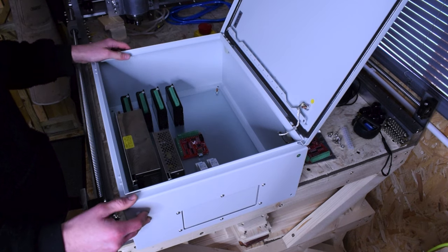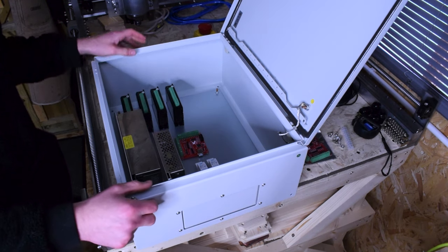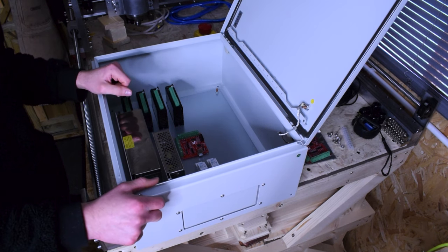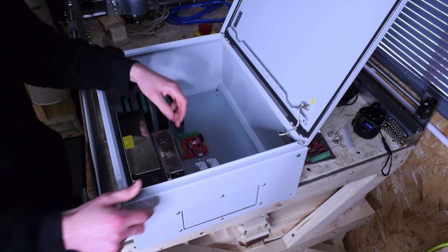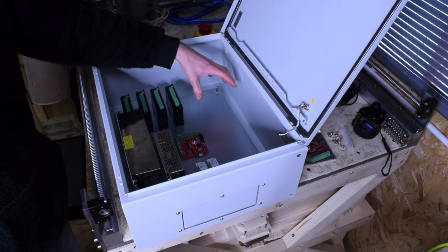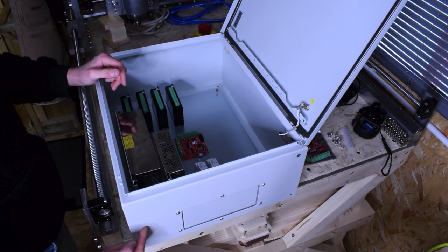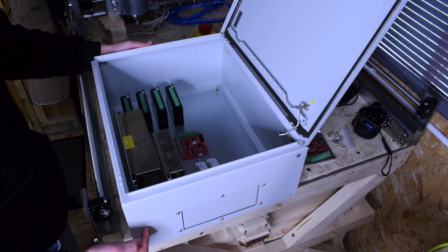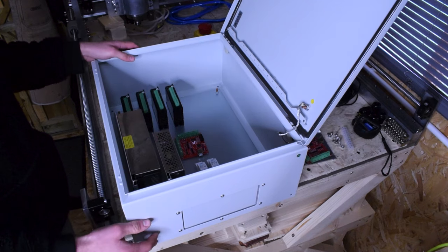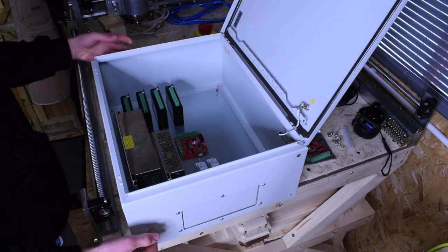I'm going to use a wood board roughly the same size as the back plate and bolt that down so everything is insulated from each other. It is weather-proof grade, though I won't really need that. I will have to cut some holes for fan mounts because these components need air — you can't close them in an airtight box. The VFD has a fan, the power supplies generate heat, the steppers generate heat, and if I've got a little PC in there too, you want a nice airflow.